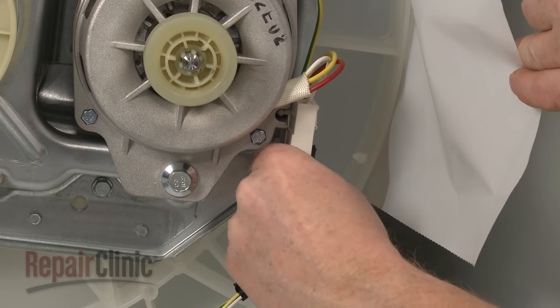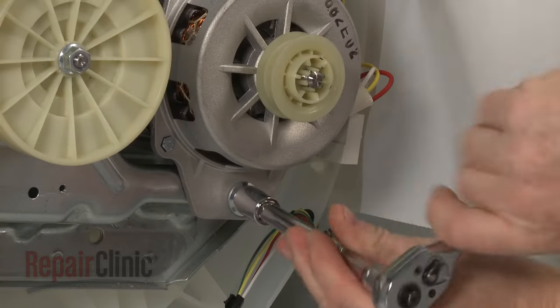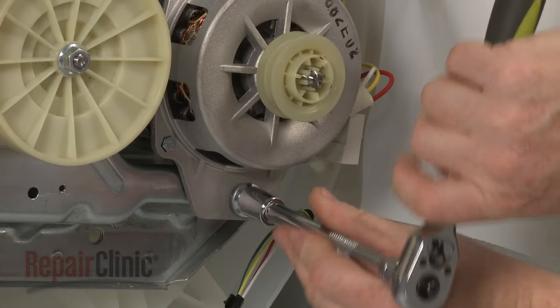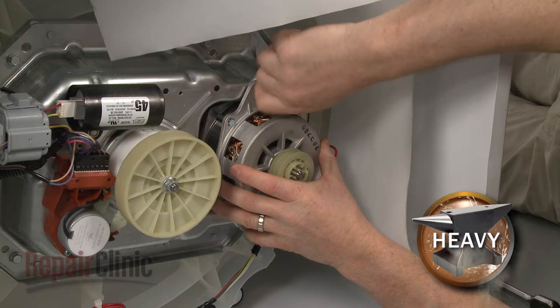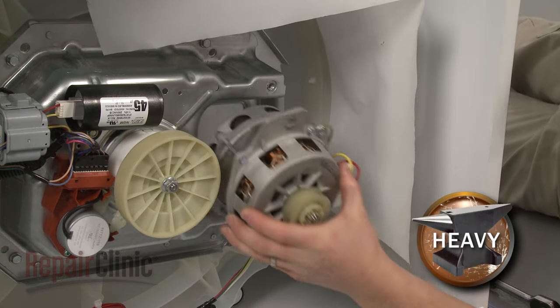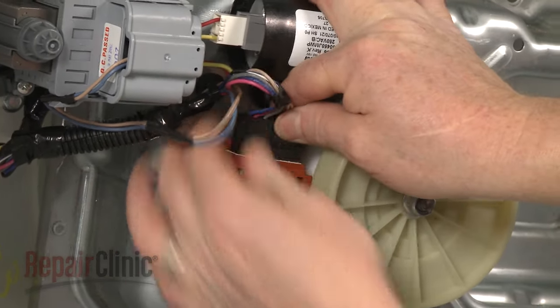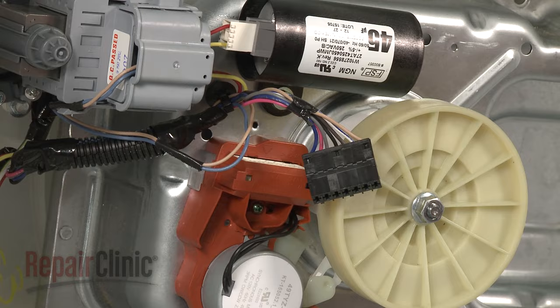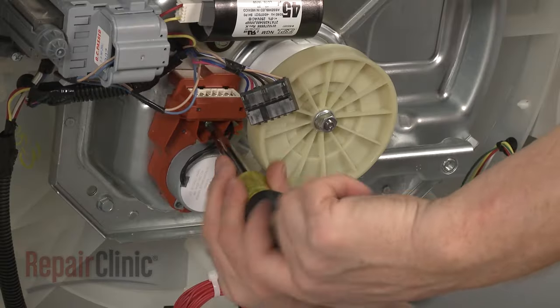Rotate the belt towards the drive pulley as you pull the belt towards you to remove. Depress the tabs to release the motor wire harness. Remove the mounting bolts securing the motor to the transmission housing and remove the motor. Next, disconnect the shift actuator wire harness.